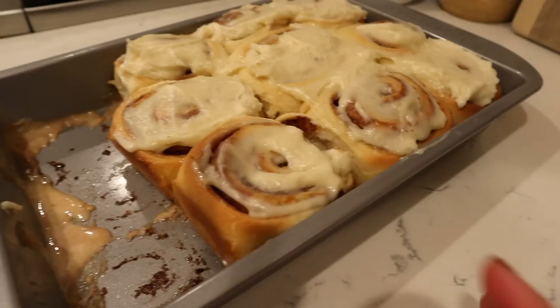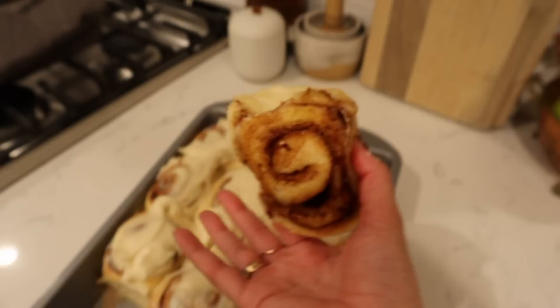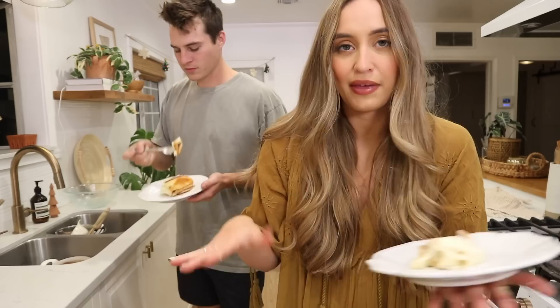I just want to show you guys really quick the texture of these up close. Look how soft they are — look at the bottom. They're so flaky and perfect. I think I'm needing to go wash my hands and finish this cinnamon roll! If you guys like this video, please give it a thumbs up. Don't forget to subscribe. Please make this recipe and tag me in any photos because I'd love to see you guys make them and try them. We will see you very soon — bye!